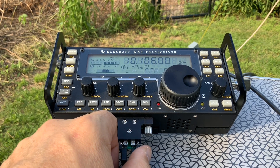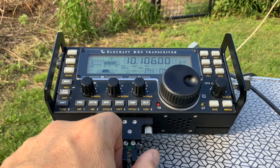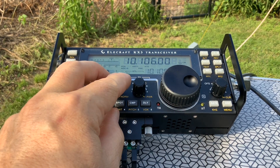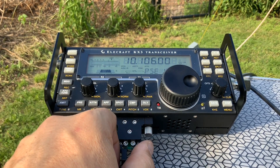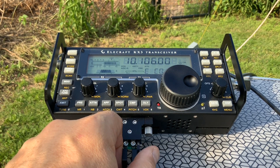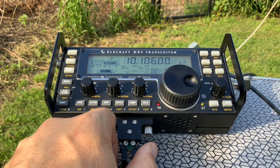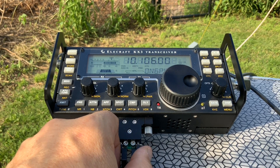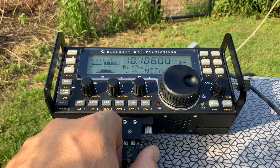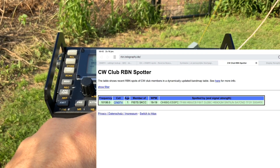I can see what happens if I move the antenna down. Thank you. No one answered this call, but you can see I was heard all over Europe and even in Iceland.